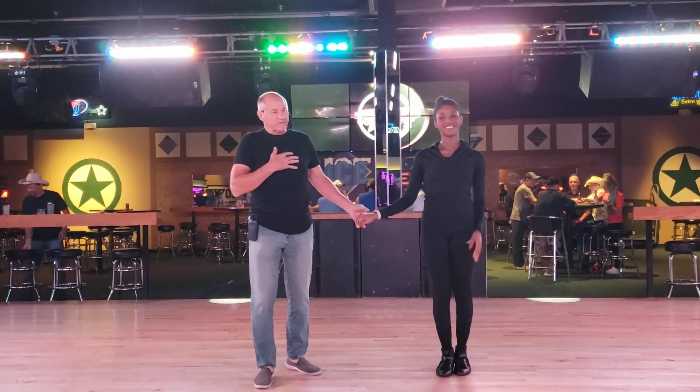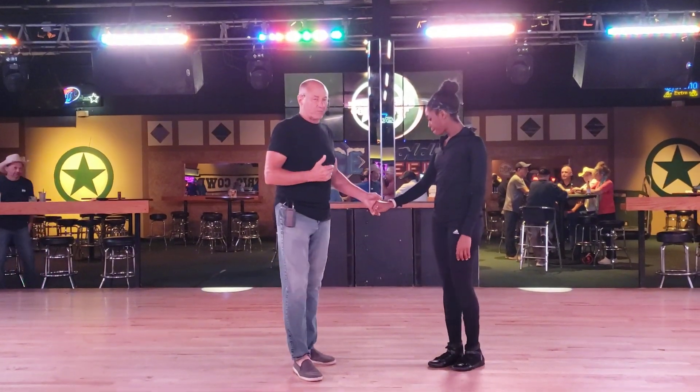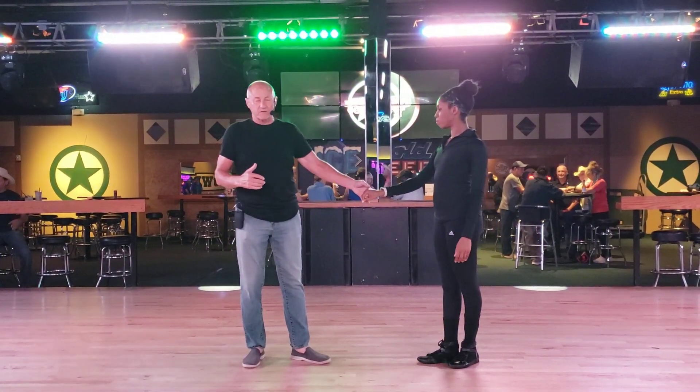Okay, so I'm Wes, this is Janessa, we're in Electric Cowboy in Louisville, Texas, and here's what we talked about: the second workshop at 7 o'clock.